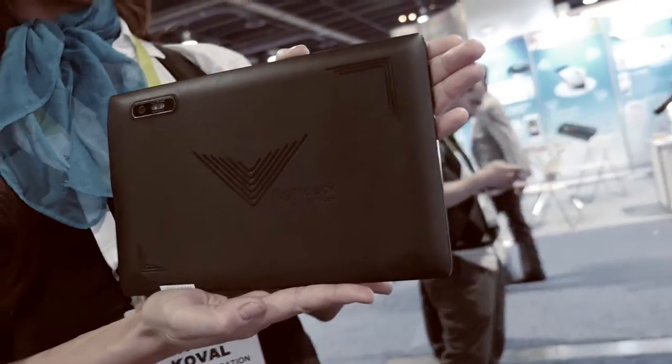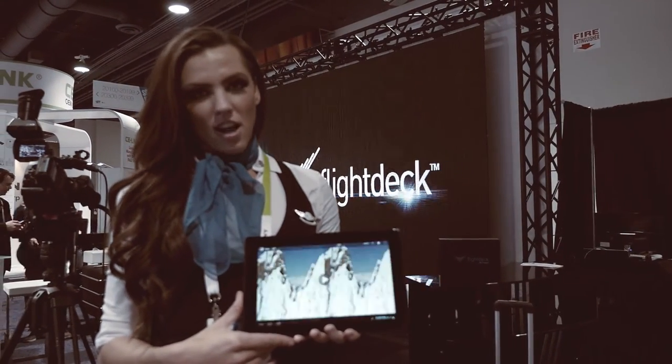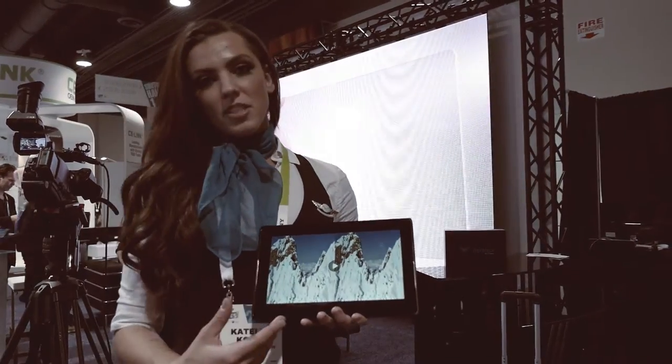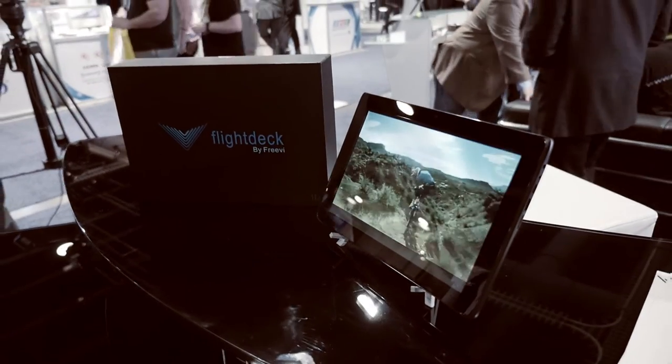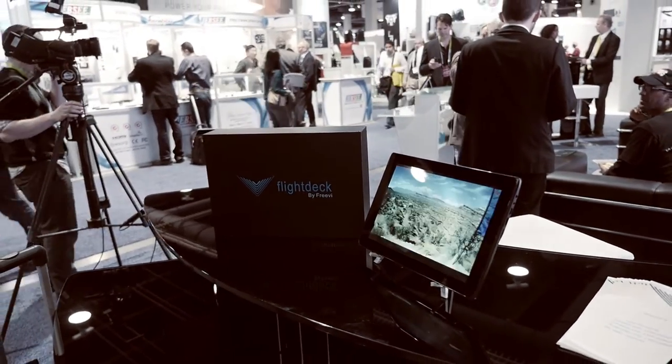You can currently purchase the Flight Deck Commander 3D online at www.freebee.com, which is F-R-E-E-D-I. MSRP is generally around $9.95, however we're doing a special offer right now for $6.95. You can purchase that within the U.S. or internationally as well.